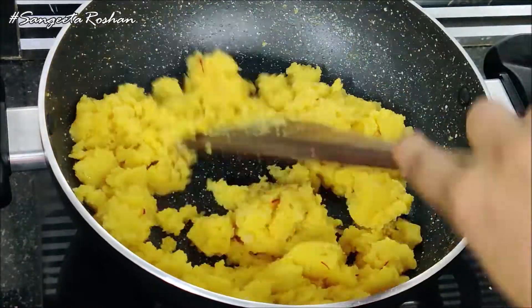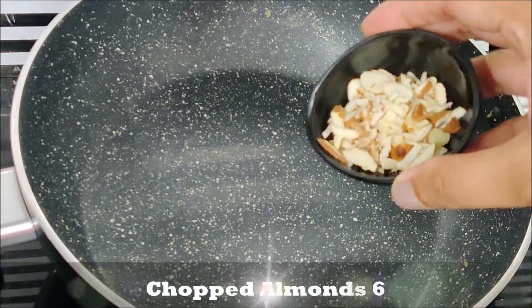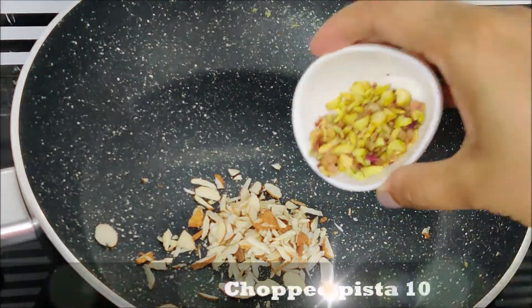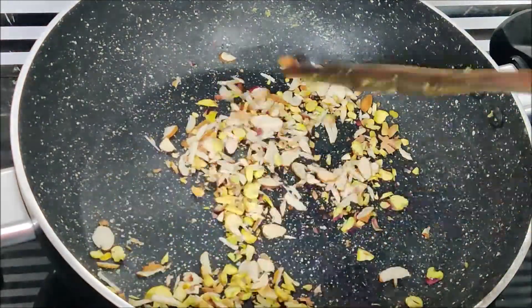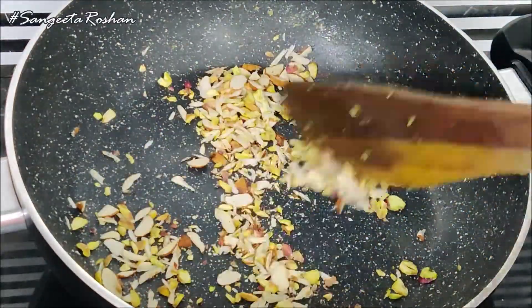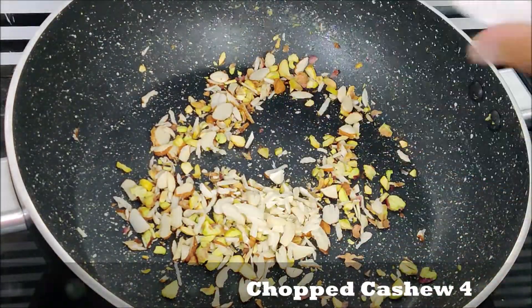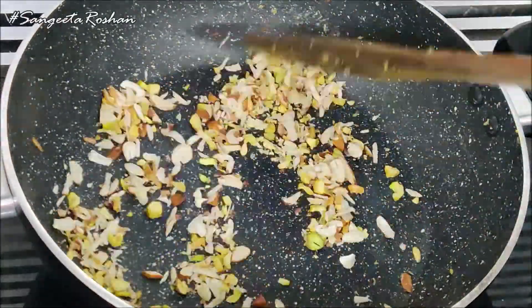First of all, we will put it on a medium flame. We will add chopped 5-6 dry fruits. Then we will add pista, about 10-12 pieces. We will chop them well. This process is optional — if you want, you can skip it. But it will add a good flavor. Now we will add 3-4 more dry fruits, chopped well.